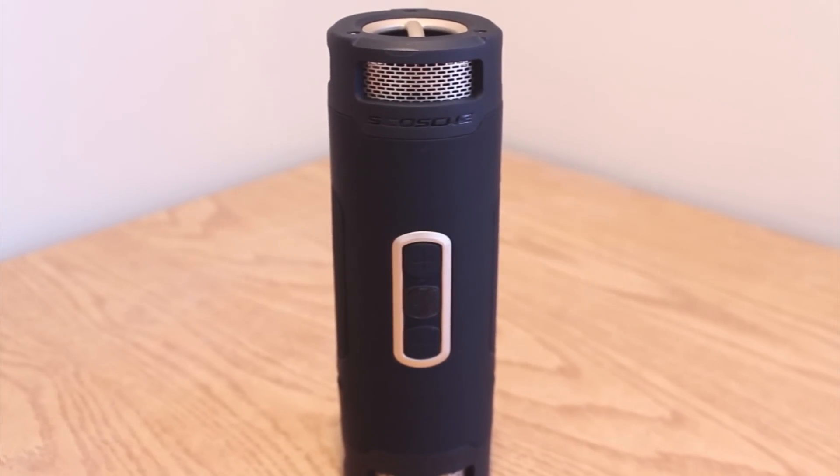This is the BoomBottle Plus portable Bluetooth speaker by Skosh. It used to be that great sound was enough to define an awesome speaker, but nowadays with portability in mind, consumers are looking for speakers that not only deliver an amazing listening experience, but are rugged and durable enough to travel anywhere.